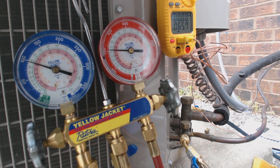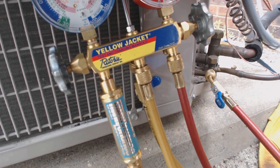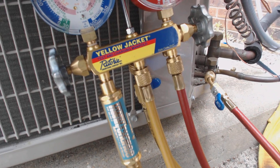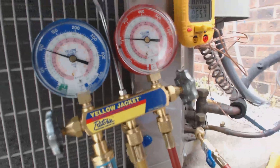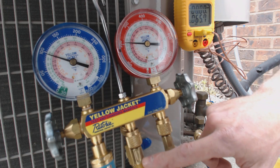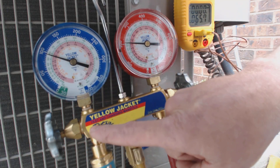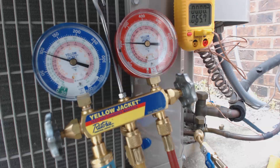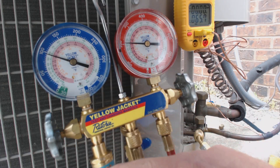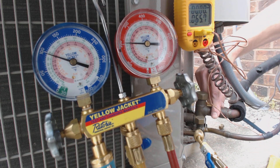Now if you do charge refrigerant into this system, you want to use a liquid vaporizer. This one happens to be from Imperial — it's a quick charge. When you charge refrigerant into a system like this, you're charging in liquid form; the bottle has to be upside down. You're charging into the service hose and into the vapor line. This vaporizer makes sure that your compressor is safe and you're charging vapor — it goes from liquid to vapor, and then it goes into your compressor over here, which is your vapor line.